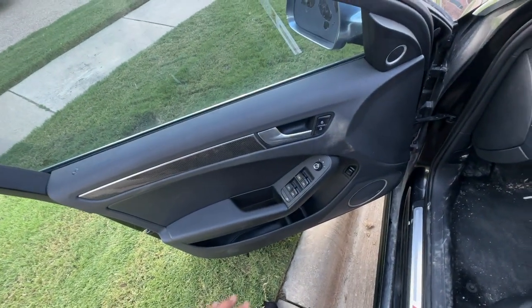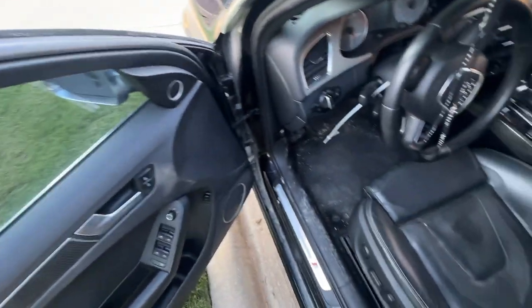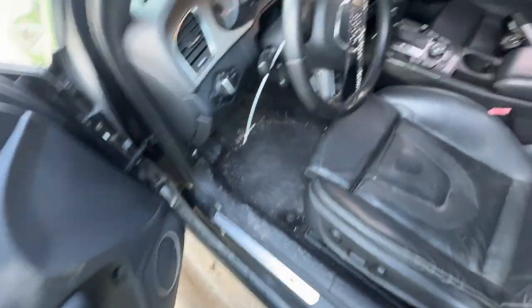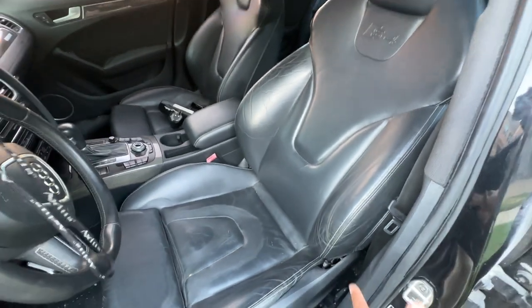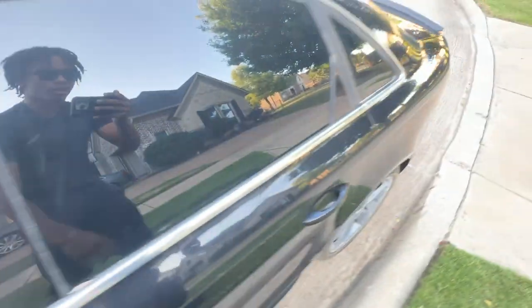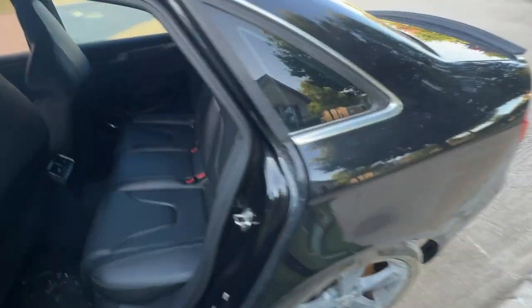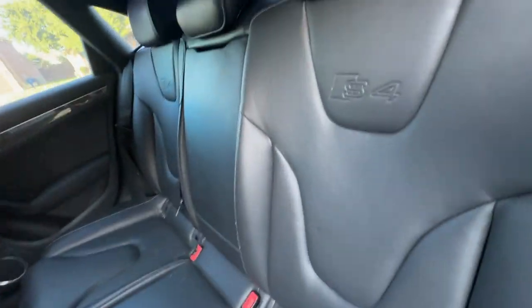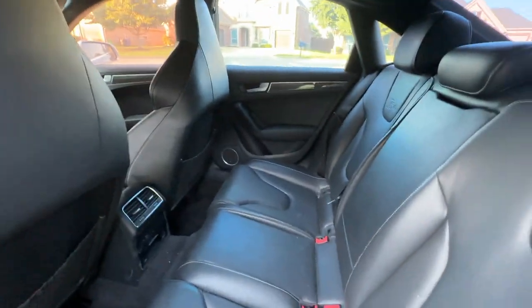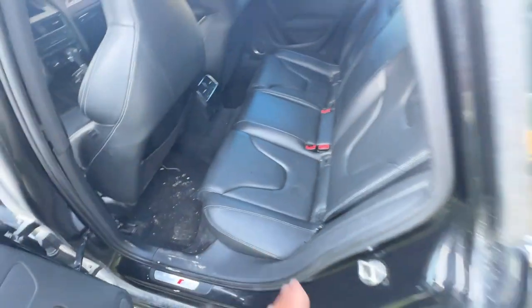As you see the interior is absolutely beautiful, well maintained. You see the S4 badging as soon as you step into the vehicle. Got these bucket-style seats that say S4 on both of them, including the back seats — S4 on all of those. The car is kept really clean. Props to the previous owner; he really took care of this car from a cosmetic standpoint.